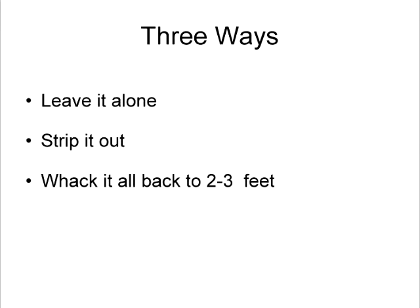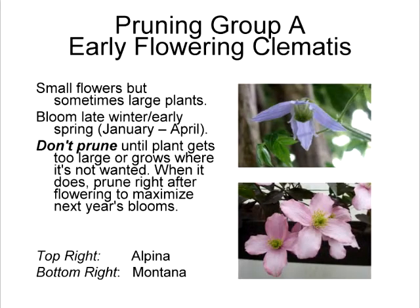The worst you'll do is delay the bloom — so who cares? Maybe it was covering up the old parked Volkswagen and you just wanted to drive away. Just go ahead and prune at will using the heading cut. There are three basic ways to take care of your clematis: one, just leave it alone, let it rampage, enjoy the flower. Two, you can strip it out — in winter or early spring after it starts to bud out, cut off all the side bits, leave the main stems, and tie them back onto the trellis. Or three, just whack the whole tangled mess back to two or three feet.